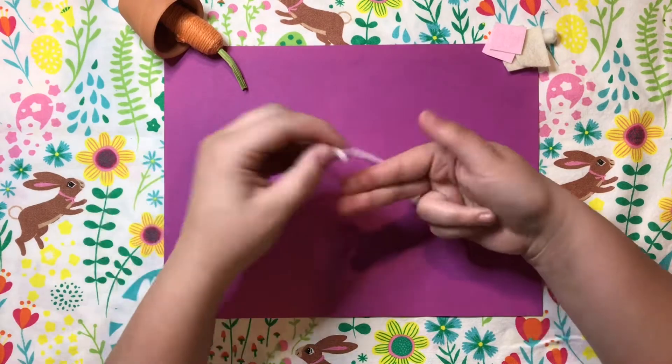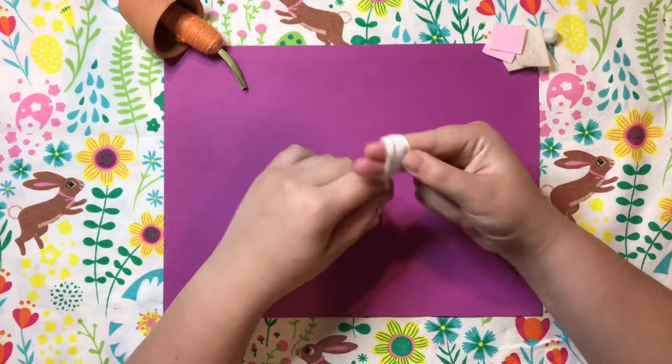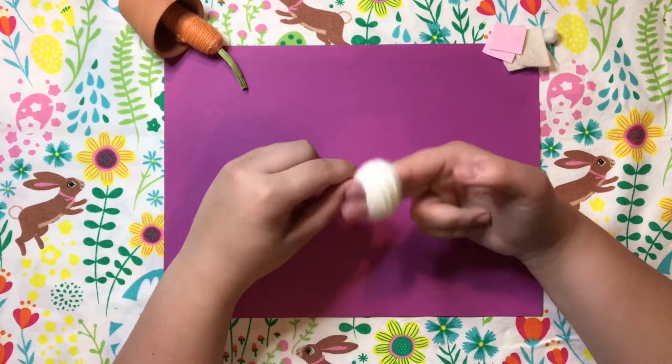We'll start by making our pom poms — we'll do this twice. Take one piece of yarn and begin wrapping it around two of your fingers until that whole ball of yarn is wrapped all the way around your fingers.